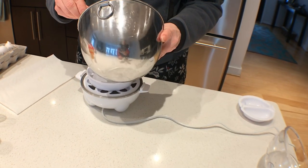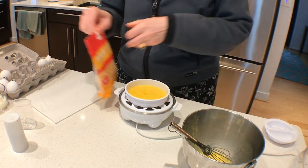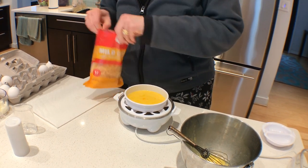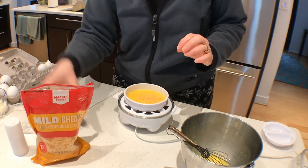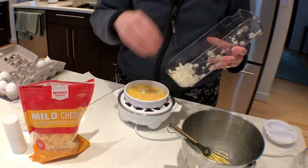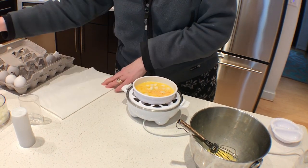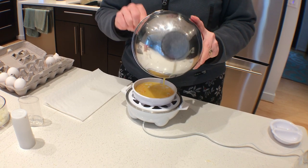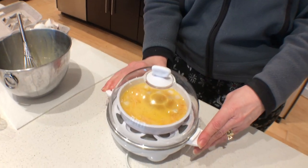I'm going to pour half of the mix into the pan, and then I'm going to put a little bit of cheese into it and some onions. I've got my onion chopper that does not require me to do the onion chopping. Then pour the rest on top and put the lid on.